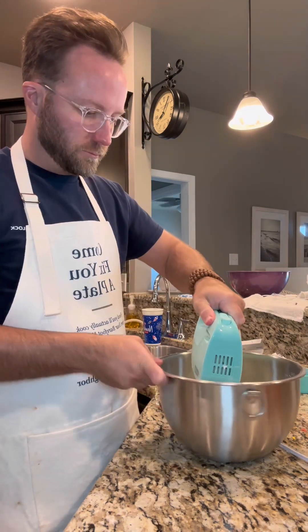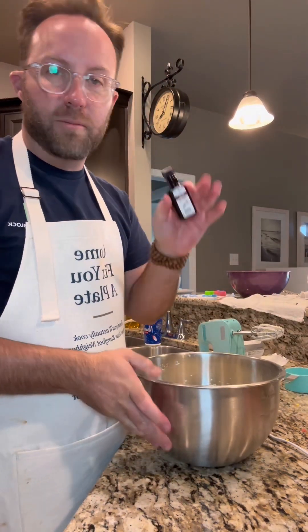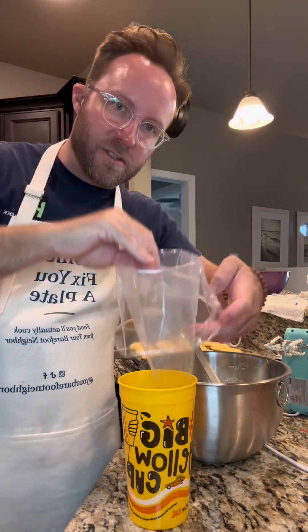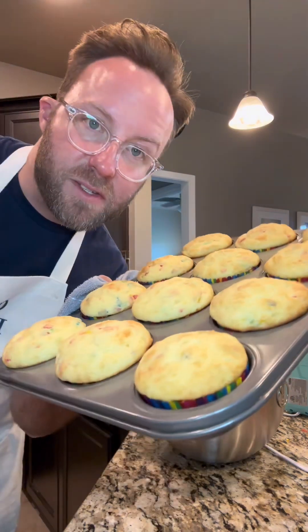After that's whipped up good and smooth, we're gonna put in about a teaspoon of vanilla. We've got a piping bag and we're just gonna stand it up inside this cup. 20 minutes was perfect for these.